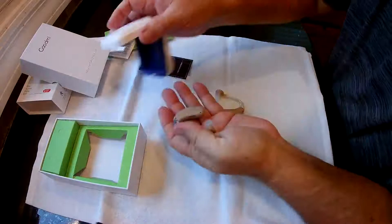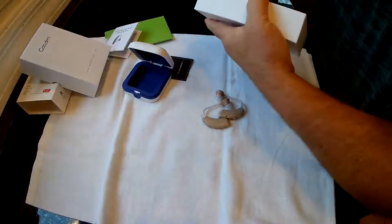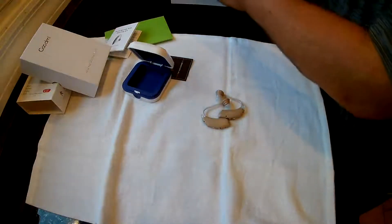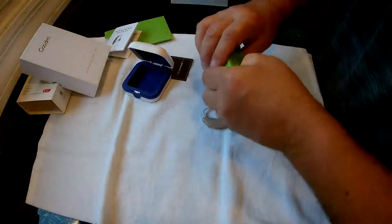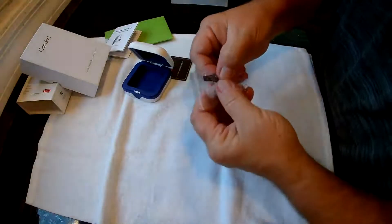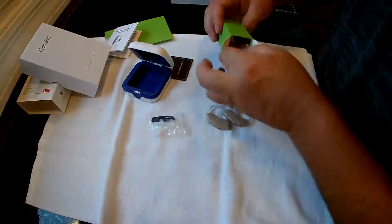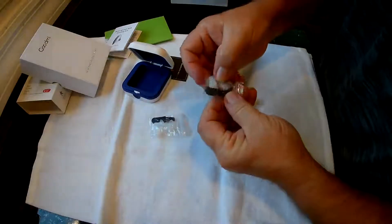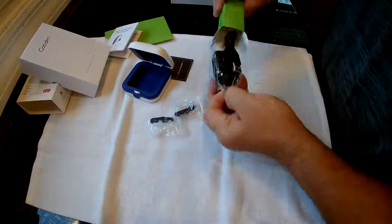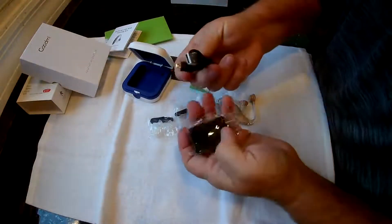Both hearing aids are exactly the same. In the box you should also have your charging cables and earbuds, plus a little cleaning brush. They do come with different size earbuds.